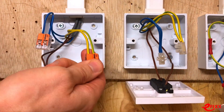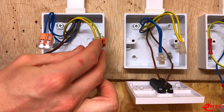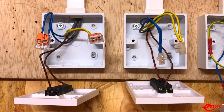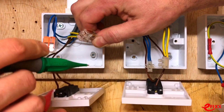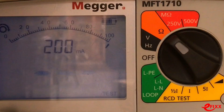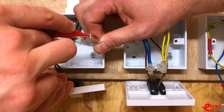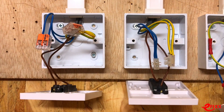WAGO have done a fantastic job here — they've provided two testing points. One is just underneath the lever, though you'd need a longer, slender probe for that. On the back, there's a hole clearly marked 'test.' Probing through that test point and connecting the other probe gives a reading of 0.16 ohms — really simple and effective.